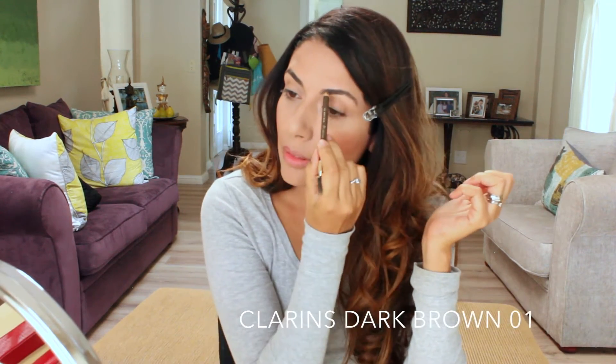A tip for your eyebrows: use a lighter pencil color — don't go darker because then you'll look funny and your eyes will look weird. For example, my eyebrows are black so I use a dark brown color, and as you can see it looks very natural.